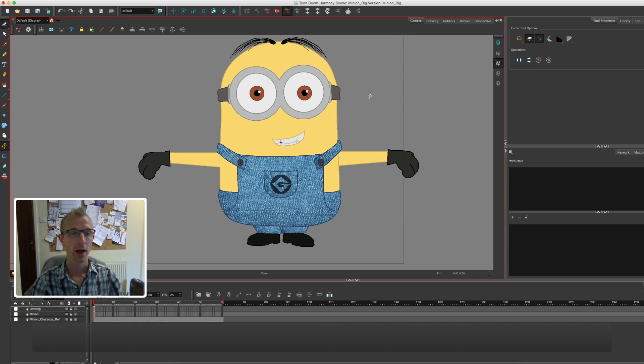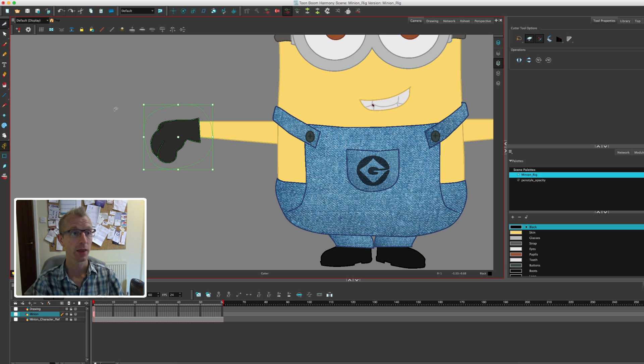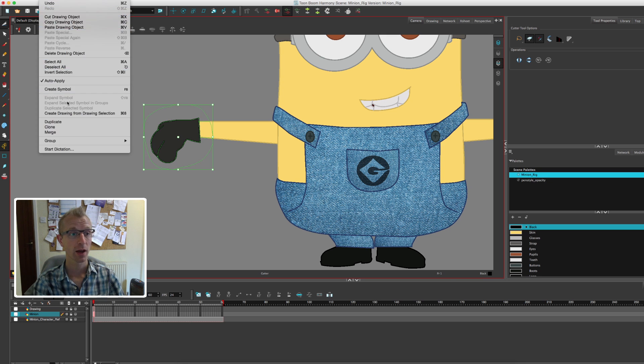Make sure that's turned on and then basically you select the section you want. Don't worry about getting it perfect — just roughly select the area you want. So let's say the hand, and then we're going to go to Edit and then 'Create Drawing from Drawing Selection', or Apple 8 if you're a Mac user.